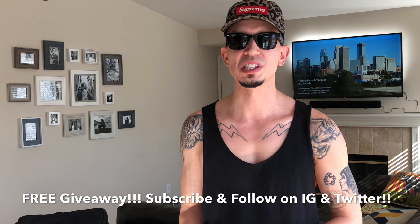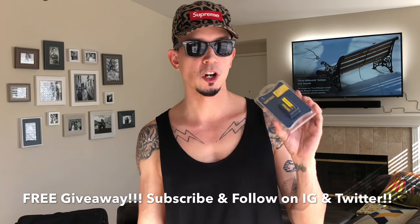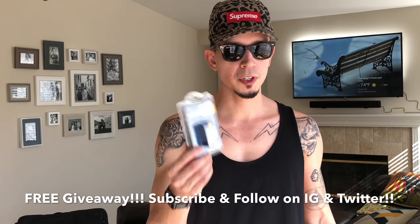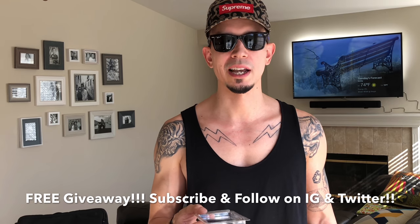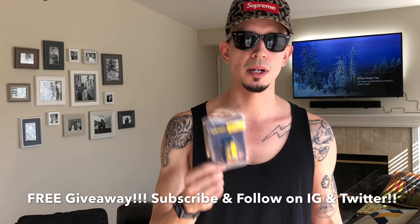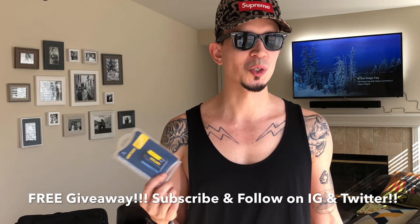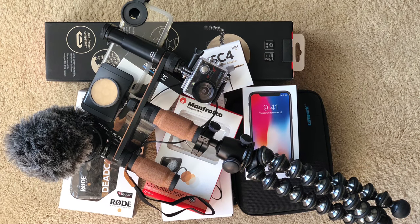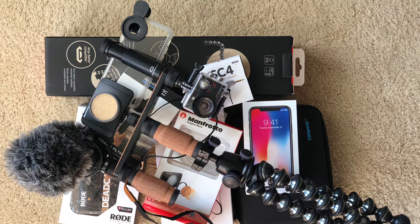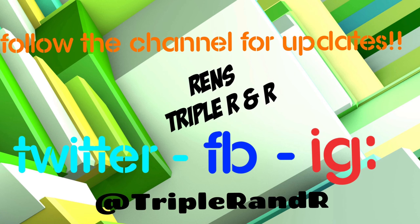A Watson rechargeable 9-volt battery came with the Rode VideoMic Pro — since I'm not going to use it, I'll mail it out to the first person who subscribes to the channel and reaches out. All the links for each item mentioned in today's episode are in the description. Hit the like button if you enjoyed today's episode and please subscribe to support the Triple R & R channel. I'm Ren and I'll see you next time.